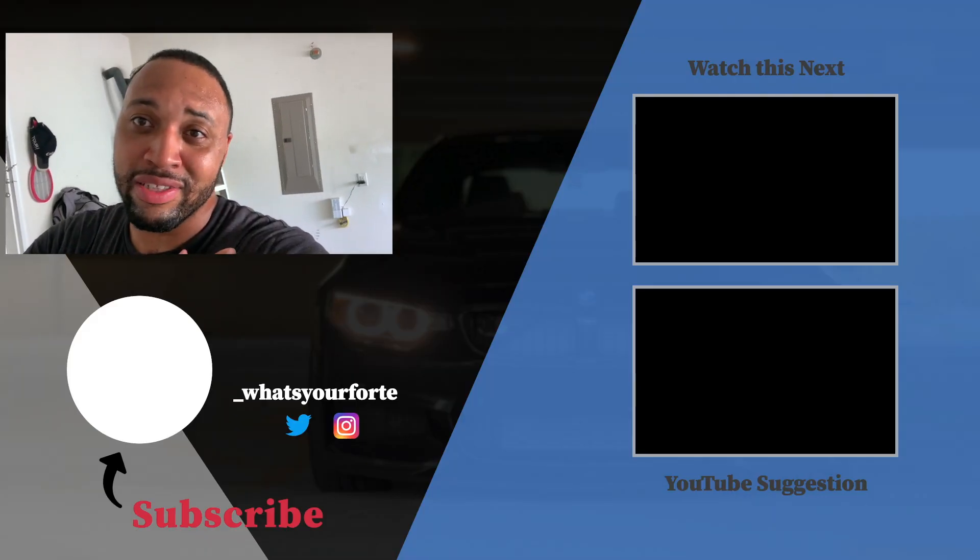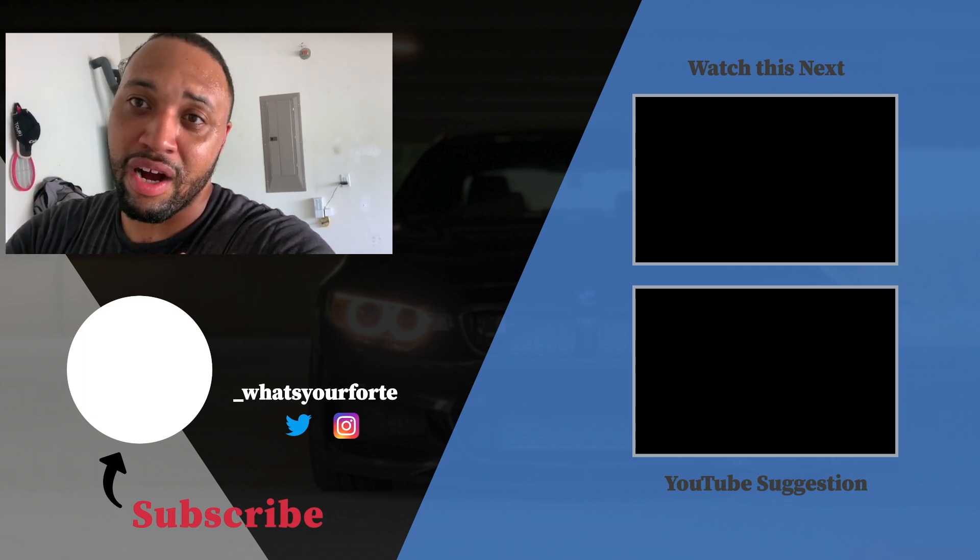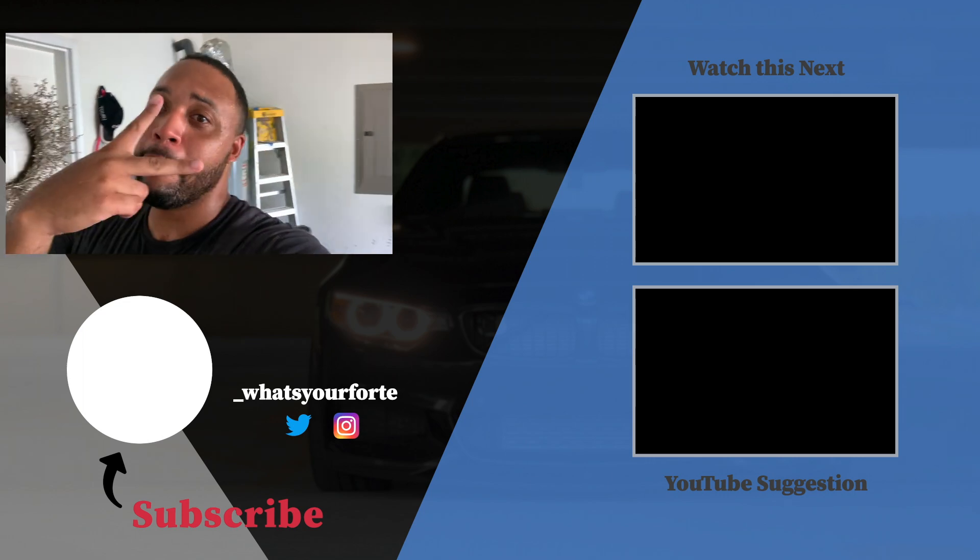Thank God I got this fan right here to help me out. But that's all I've got today — I hope y'all liked this video and now you know how to fold your mirrors and code it into your BMW. I'll holler at y'all later, peace.